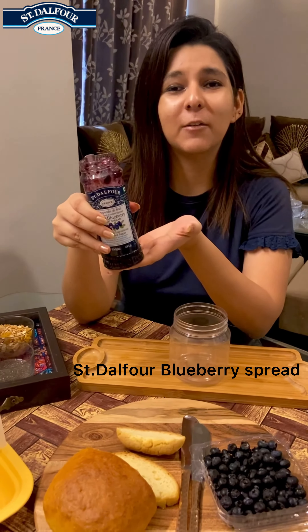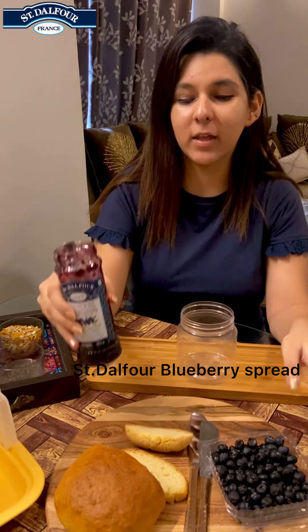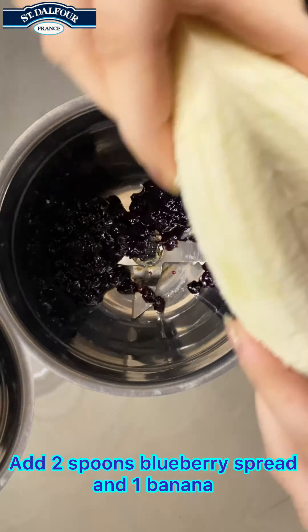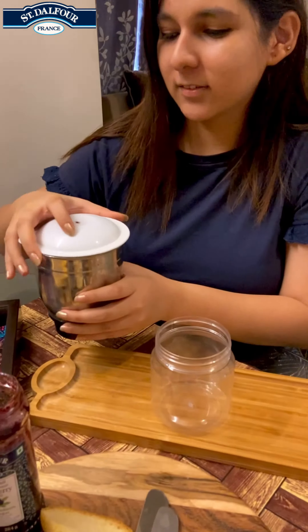Today we will be using this amazing blueberry spread by Dalflor. It is made up of real blueberries and has no added sugar and preservatives. The first dish for today is our blueberry smoothie.